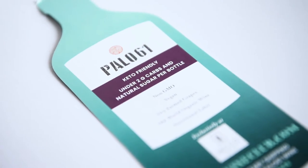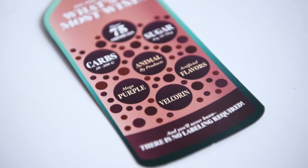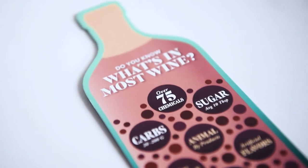My wife is going to like this one. It looks like it suggests a wine that's keto-friendly and compares it to a bunch of other wines that aren't. I don't drink so I don't care about that.